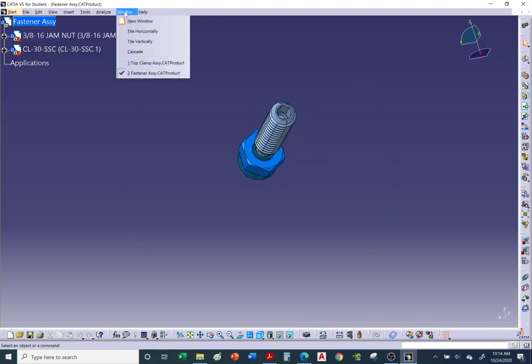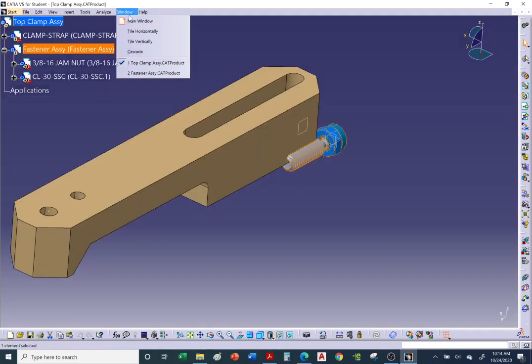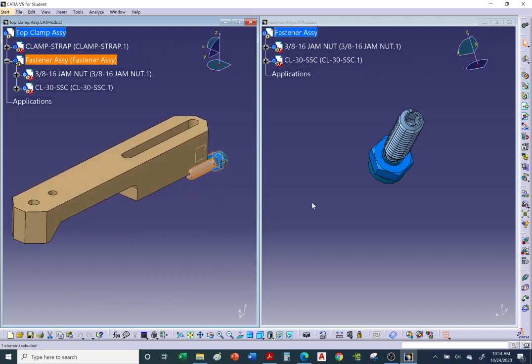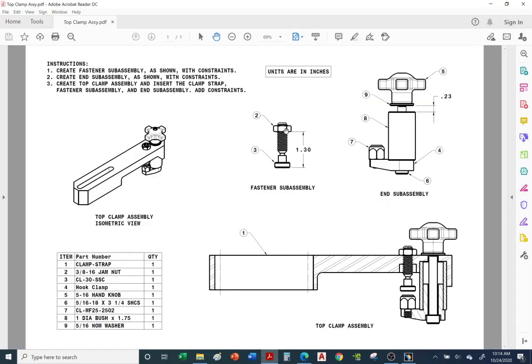Looking at the PDF, the jam nut should go up near the top, with a distance of 130 from the bottom of the swivel pad to the bottom of the jam nut. I'll show you how to move the jam nut using the Manipulate tool or the compass. Use the compass to move in the Z direction — clicking and dragging along the axis arrow.